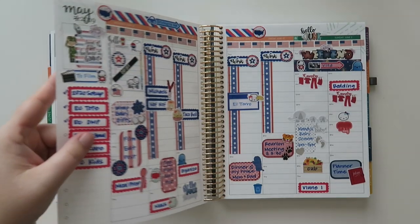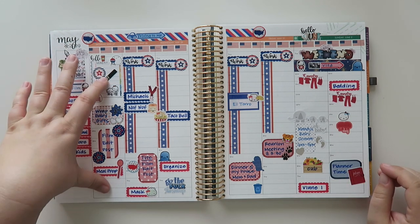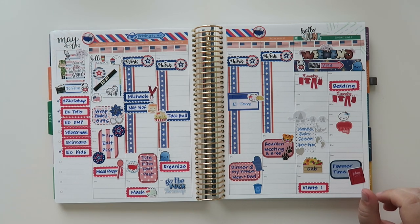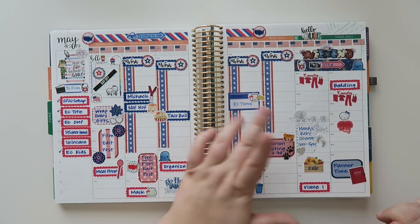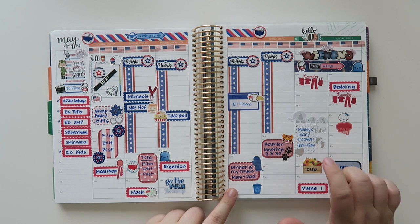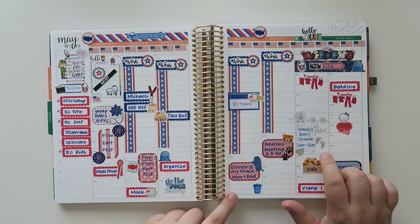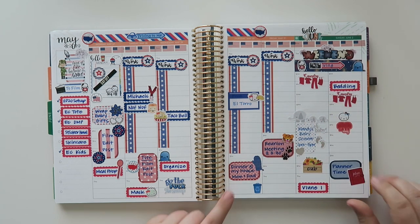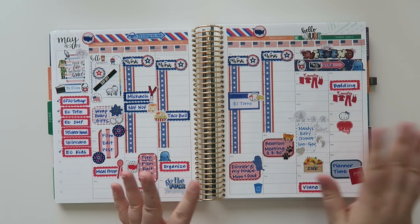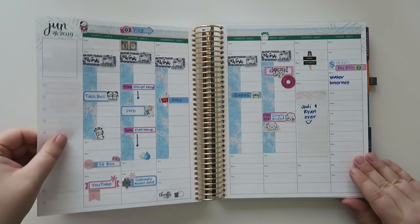I didn't do anything in the monthly here. We have the end of May — Memorial Day was my day off. Then just the regular week and all that good stuff. I had a reunion meeting, which was good. My friend Amanda had her baby shower, which was really fun. And this was the start of Vloon — if you guys haven't watched my vlogging series Vloon, I'll put it up in a card for y'all.